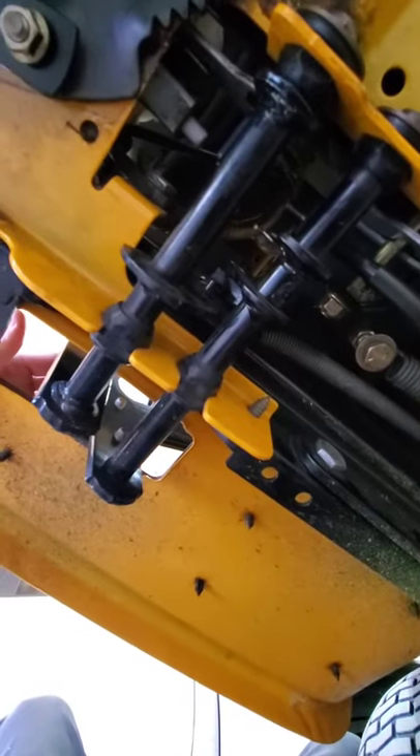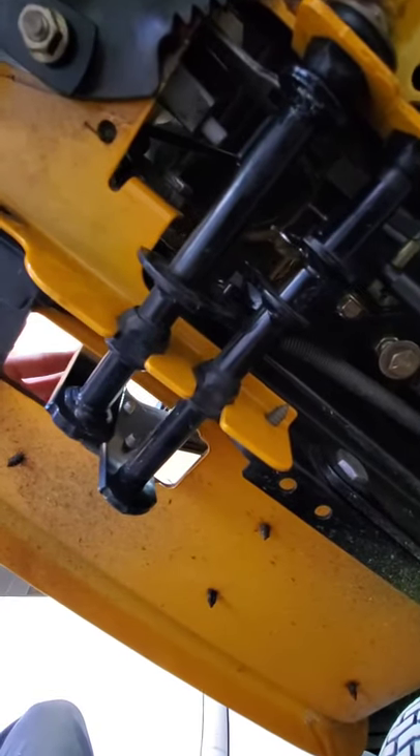And then I'm going to show you where this adjustment is. We're going to go underneath, and underneath here, I'm going to put the tractor in drive.